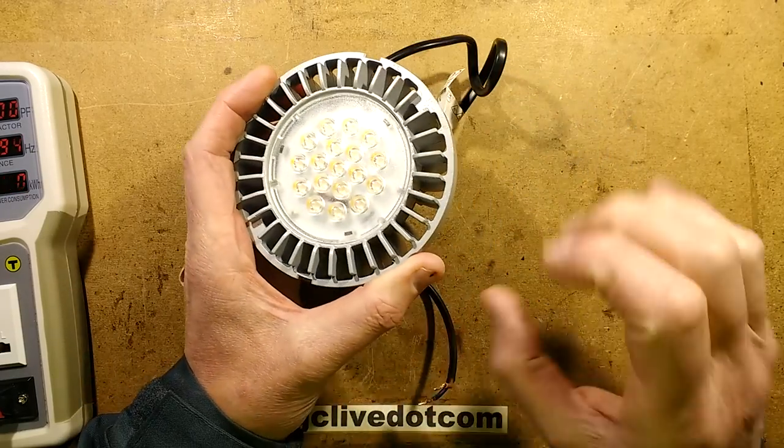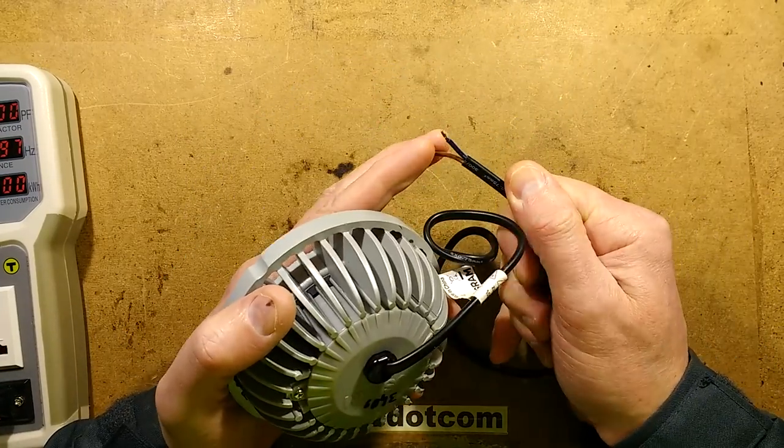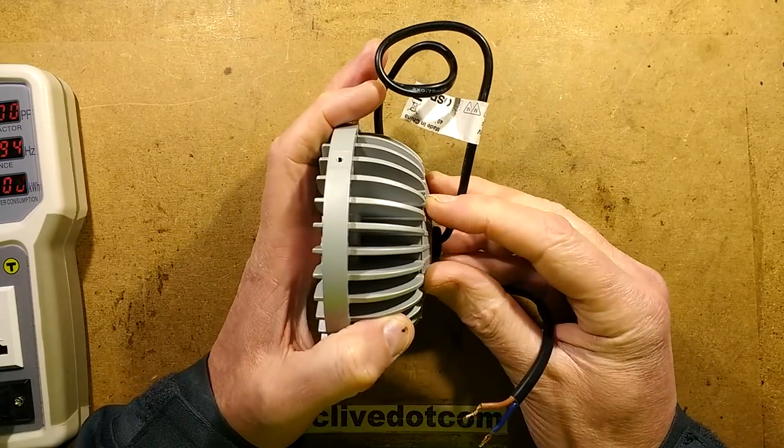Only 8 of them are actually lighting and they're pulsing on and off. It's also worth mentioning that this is just a 2-core flex into this — just live and neutral.